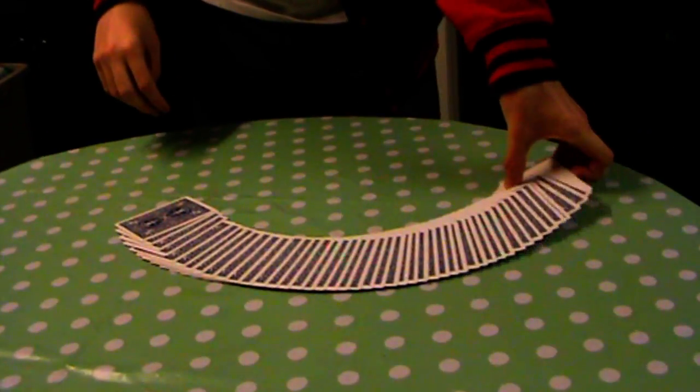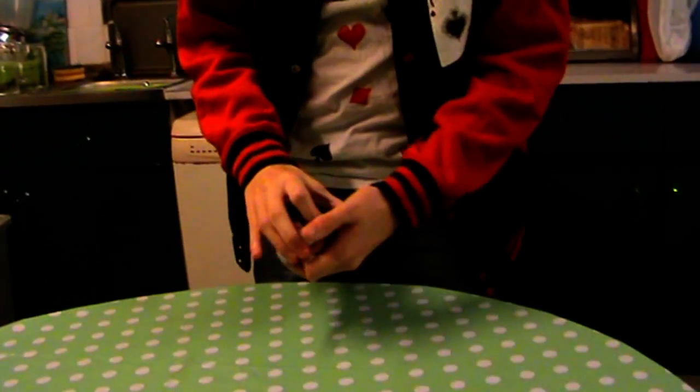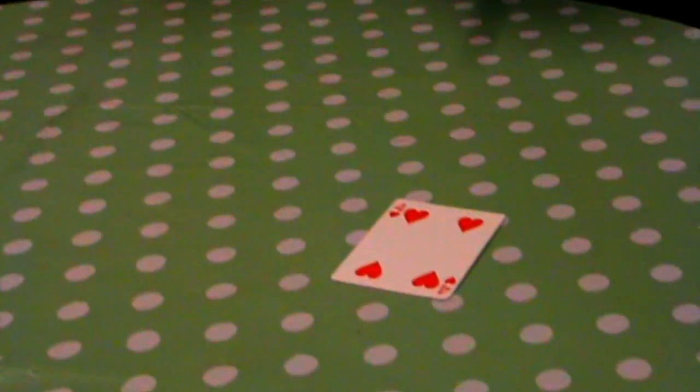Okay, something in the cups. And then we say stop. Stop! The card is the four of hearts.